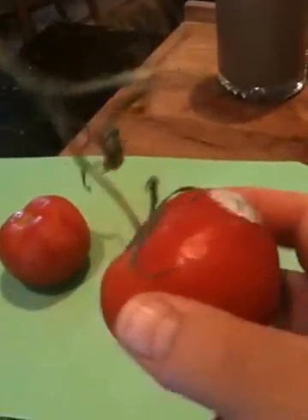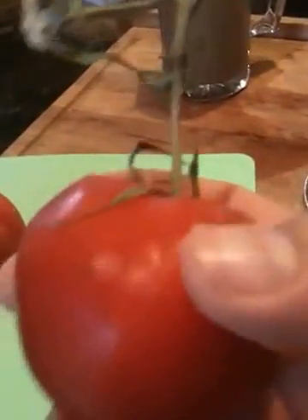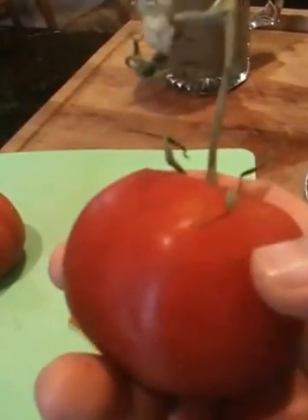I bought some of these on the vine tomatoes from Village Farms, wherever that is. I noticed these little bumps right here on the tomatoes — they seem to be some kind of sprouts growing out of the tomato.